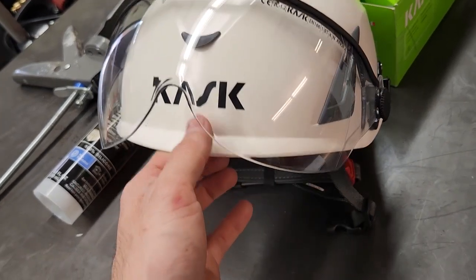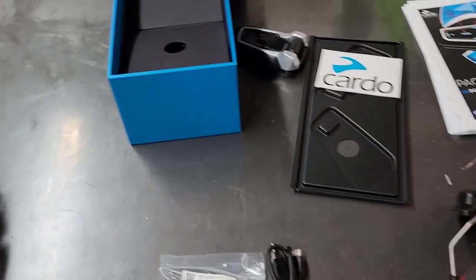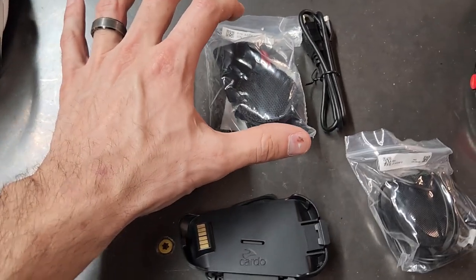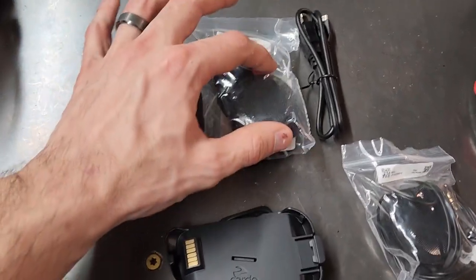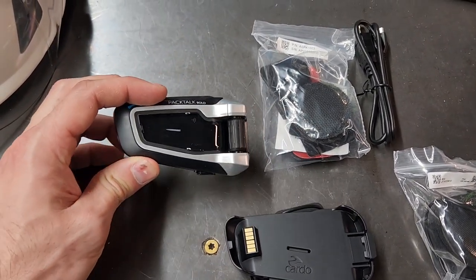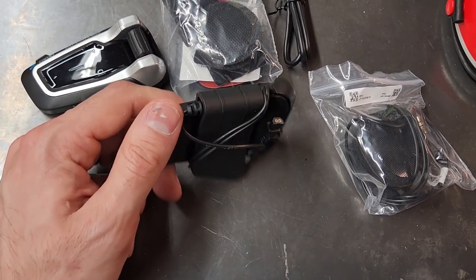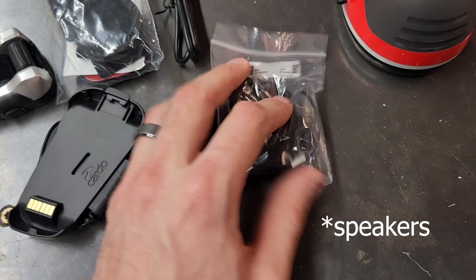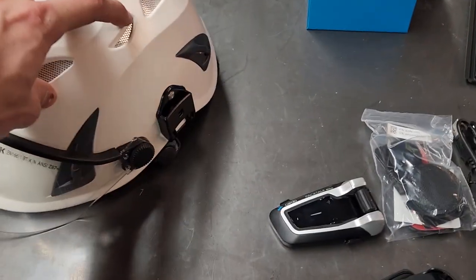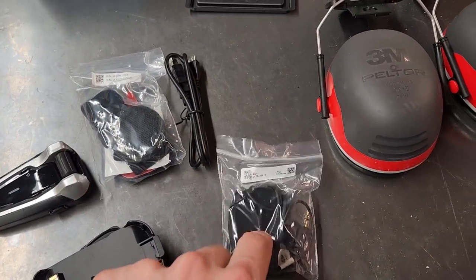This is what comes in the Cardo Pack Talk dual pack — there are two of everything: a charging cable, miscellaneous attachment pads, adhesive pads, and the microphone. This is the actual Cardo unit that does all the meshing with the other comms. This is the mount plate that will actually mount to the helmet. Here are the earmuffs. We attach the unit to the back of the helmet and use adhesive pads to hold the microphone.